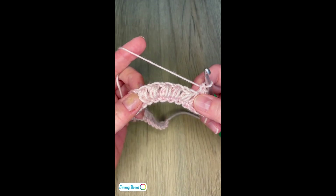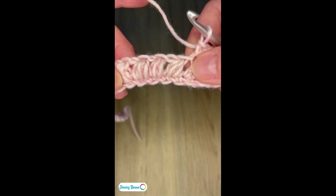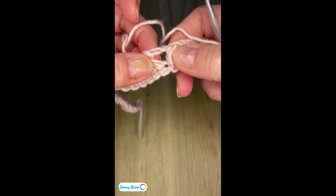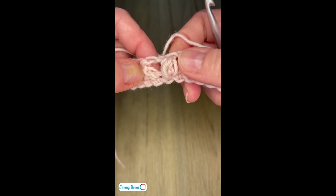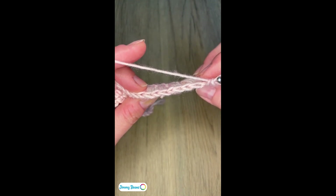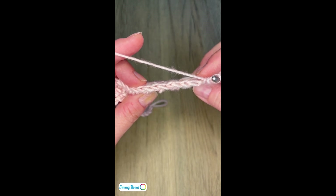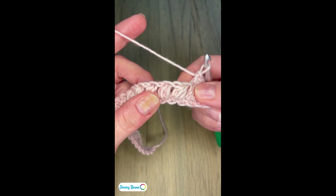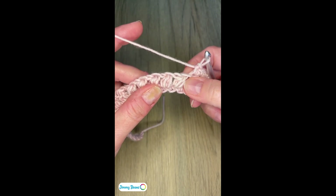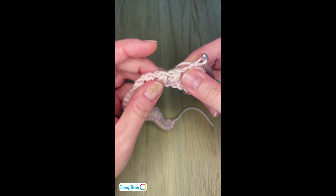The next row we're going to work is a single crochet in every stitch and every chain one space. The chain one spaces are pretty easy to see because we've got a pretty noticeable gap between the clusters, and between our decreased stitches even after the clusters. But where the issue comes in is telling from the top which of these V's is the top of our cluster and which is a chain one. The cluster stitch is a lot wider than a typical double crochet or even a double crochet two together, and it looks like we have two stitches on top of it.